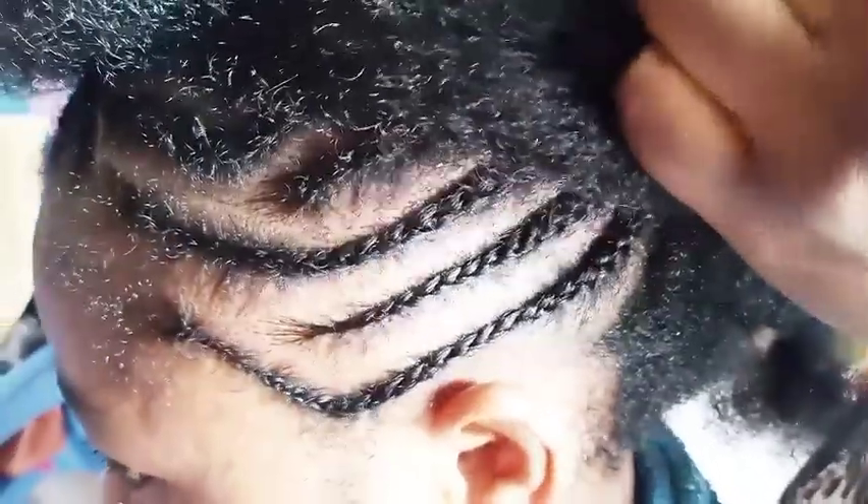As you can see this is my natural hair, so you can achieve this lovely hairstyle on both natural and permed hair. Let me know in the comment section if you love the video and if you love the texture of my natural hair. If you have any hairstyle in mind, let me know in the comment section and I'll be glad to upload your request.